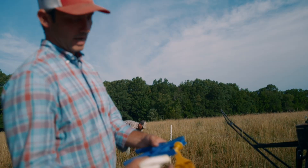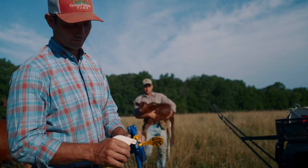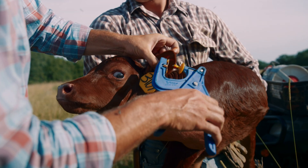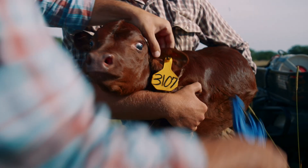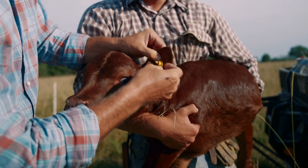We put our tag and the button portion of the tag into our tagger here, and we're just hitting it with some iodine to sanitize it before we tag the calf — keep it a little cleaner. We're going to go in between these two veins about yay far in with our tag. We just want to make sure it's seated — push that black portion in and give it a slight little pull back out.